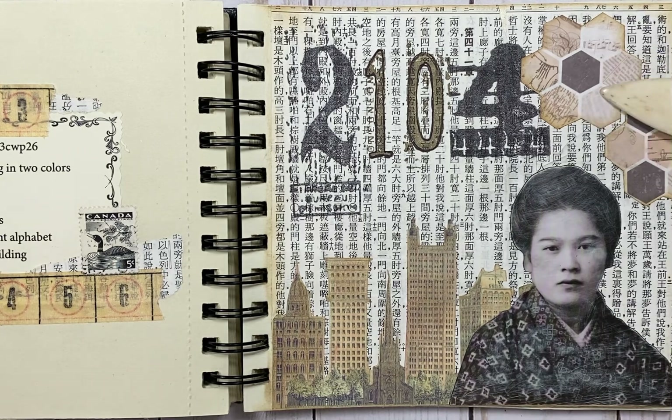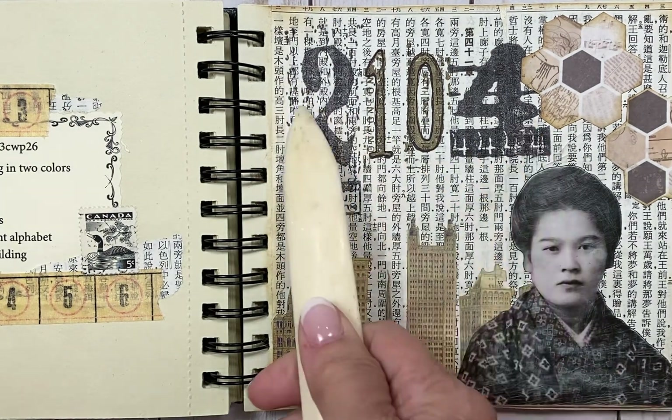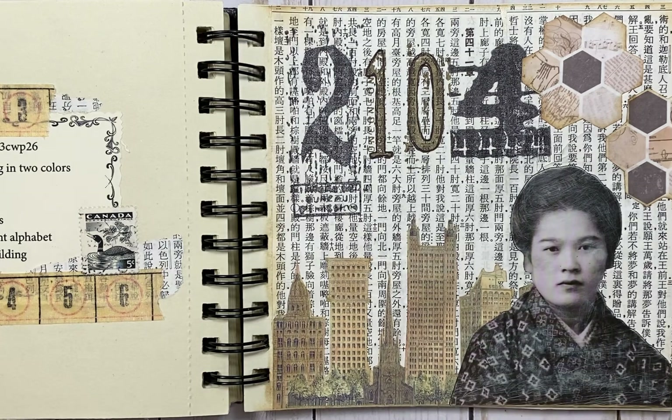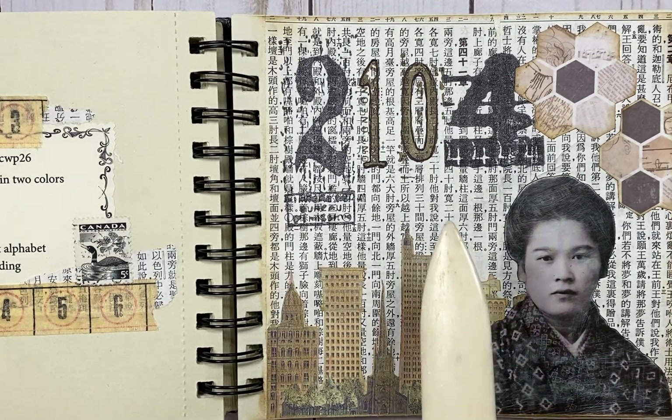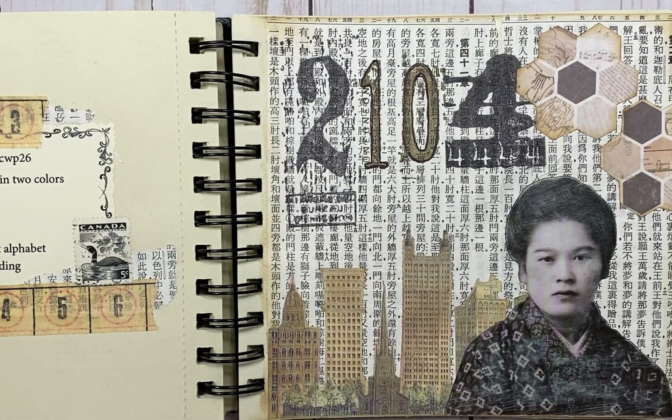The hexagon is these little pieces here, and this was cut out from a six by six piece of scrapbooking paper that had nothing but hexagons on it — I'll show it to you, this is what I cut that from. A set of numbers is the stamping. The face is this Japanese woman — I believe she's Japanese. Text in a different alphabet is Japanese text in the background. And a tall building are these buildings right here in the background.